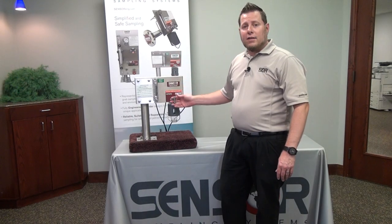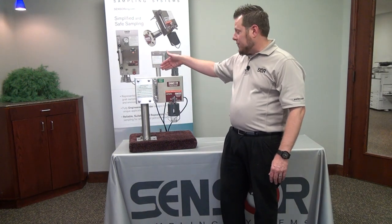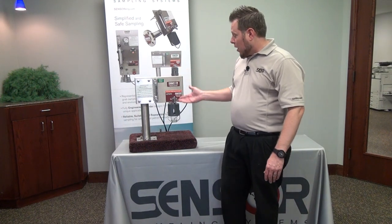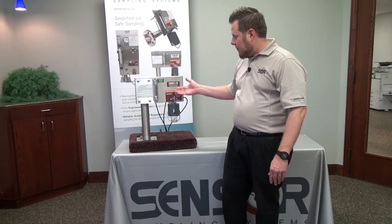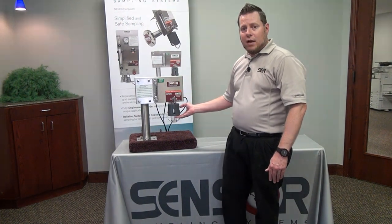The BBSS design is utilized in a fast loop, meaning we have a high pressure side feeding the system and a low pressure return going back to the main line. What I'll be showing you today is an actual live sample being collected and how the nitrogen purge works in conjunction with that sample.